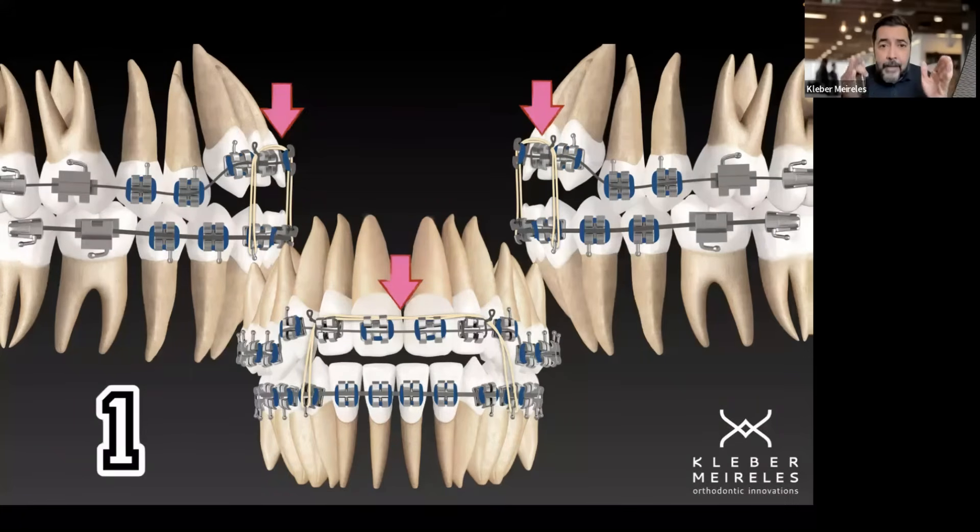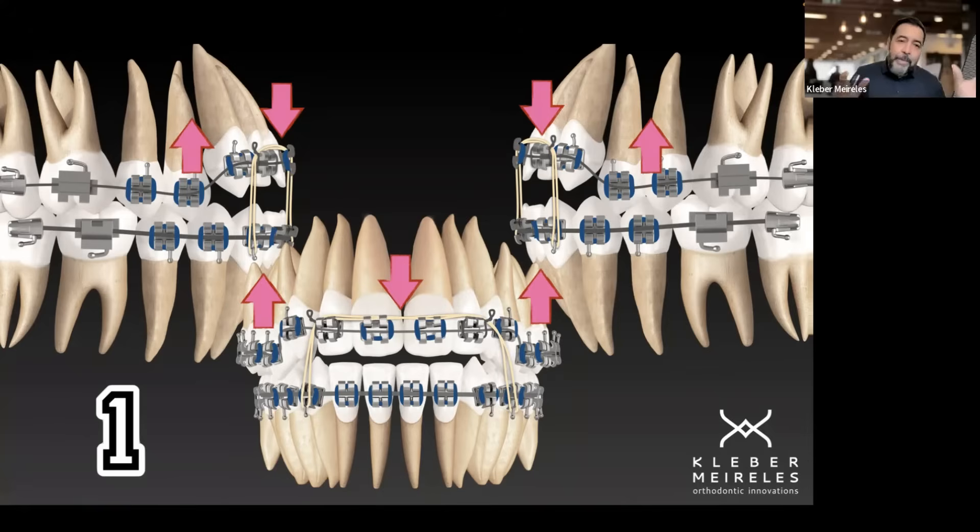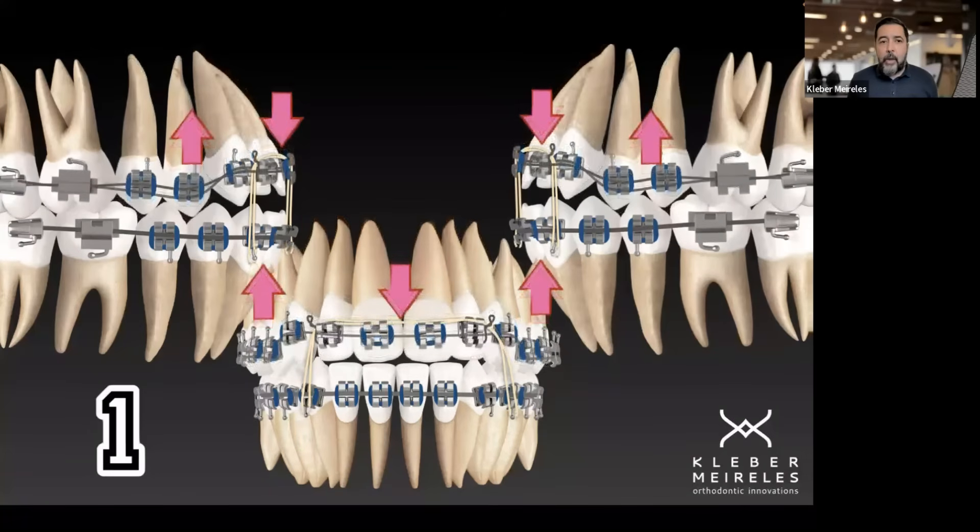It's a good extrusive effect, but I also have another side effect: the posterior segment is now the anchorage for the anterior segment. In the posterior segment I have a vector that's up — an intrusive side effect on the posterior segment, which I don't want. With time, what I'll have is that the posterior segment, which was in very good position with good intercuspation, is now not anymore.